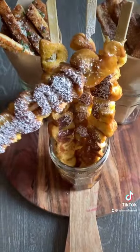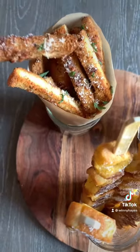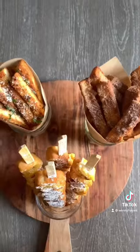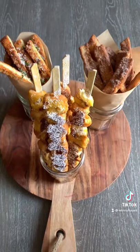So now you have french toast on a stick with some maple syrup at the bottom of the jar, baked churros, and my personal favorite — crouton fries. There you have it, guys — three different ways to use bread crust. I hope you enjoyed this video, I will see you next time, bye!